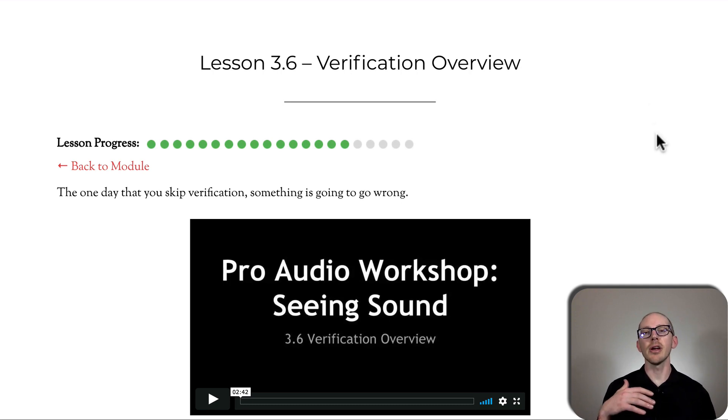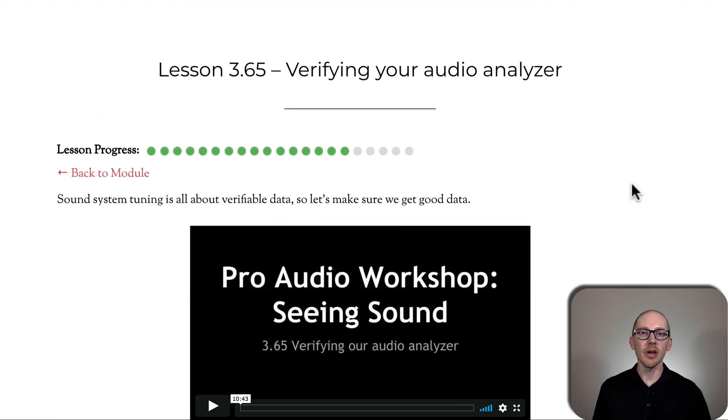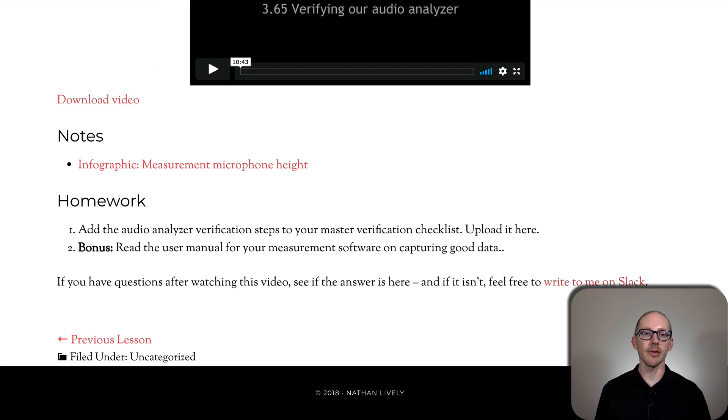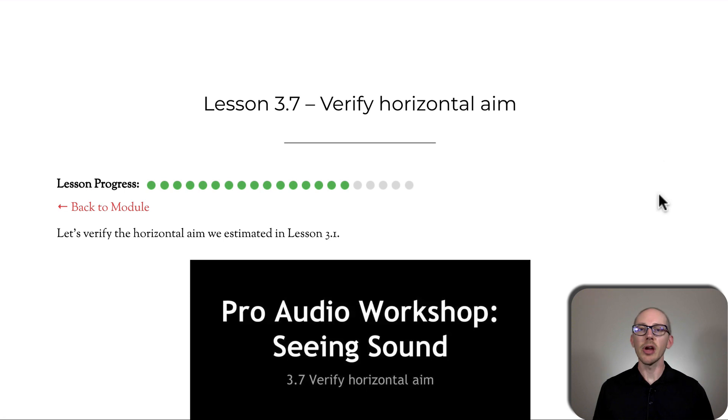Now we're getting into the verification lessons. Verification is the most important thing to do on site. So many times I've gotten this wrong and tried to skip ahead, and then the show starts and some of the speakers don't work because I did not verify them. Everything that you verify will work fine, and everything that you skip over and don't verify, there'll be some problem with. So we're going to start by verifying our audio analyzer to make sure it's working first, then verify the horizontal aim of a single speaker and then an entire array, and then verify the vertical aim.